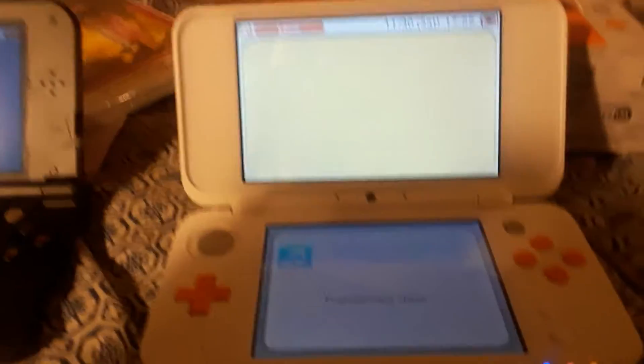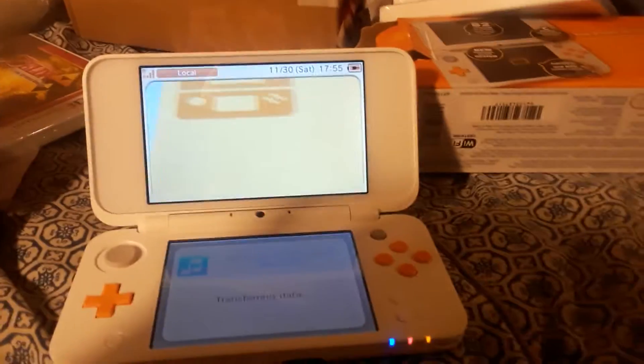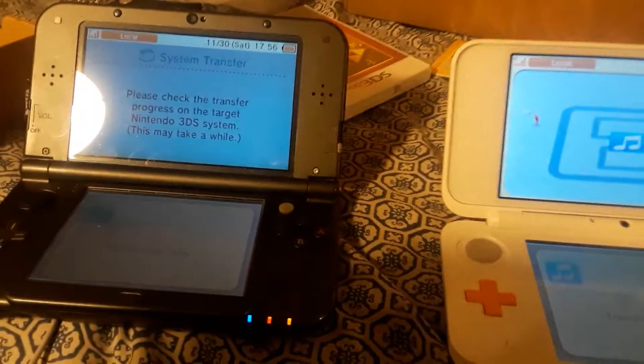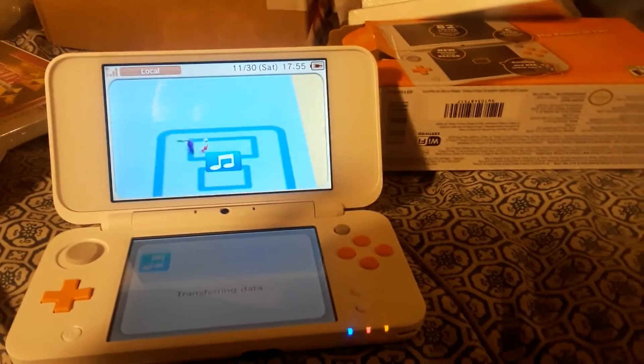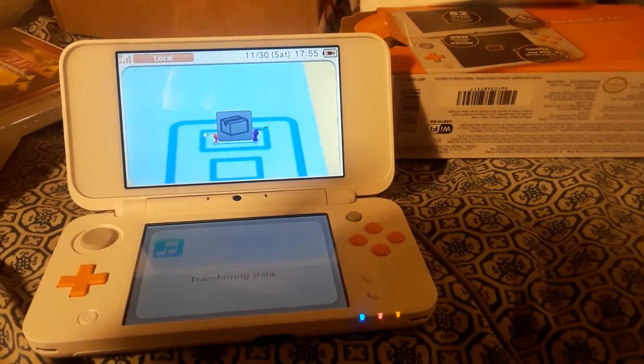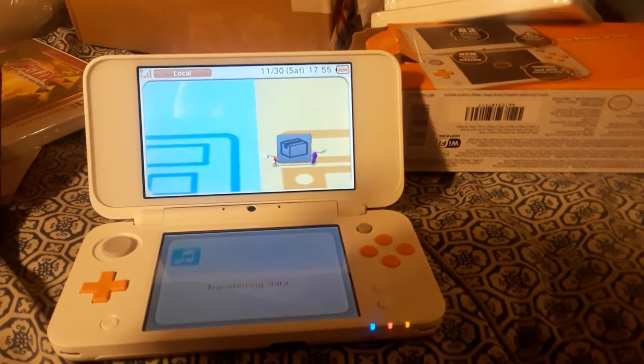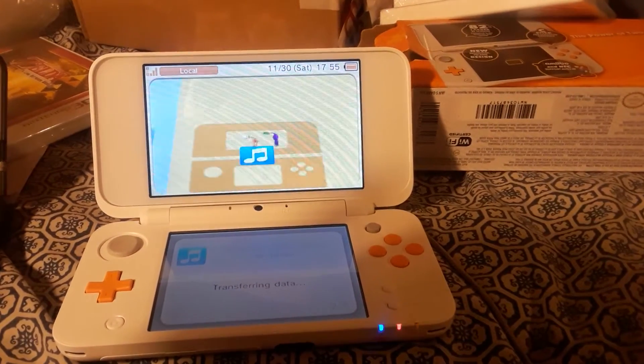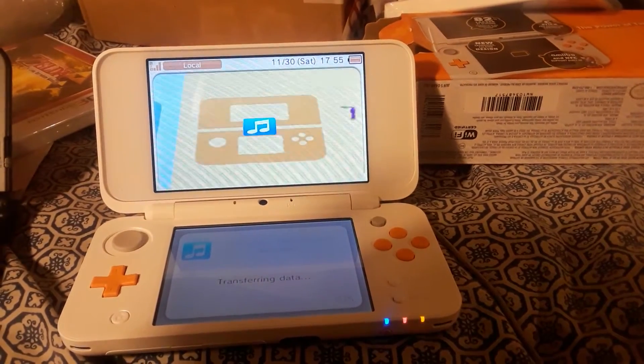I just got a new 2DS XL and this is my old one. Since it's like Christmas, I decided to get one. The reason why I wanted a 2DS XL is because it's lighter.